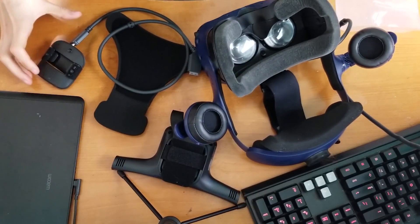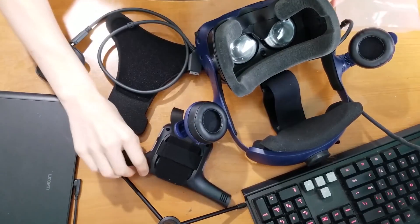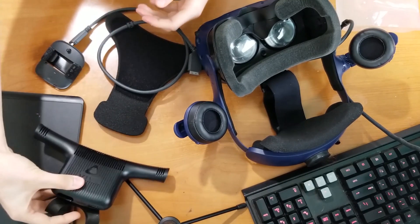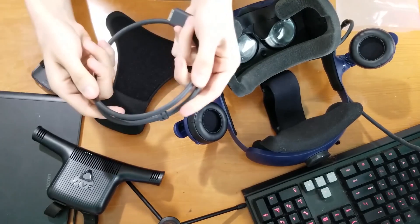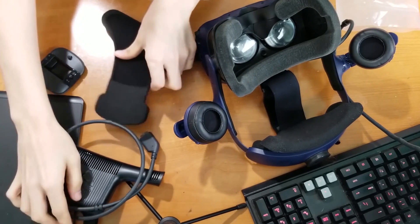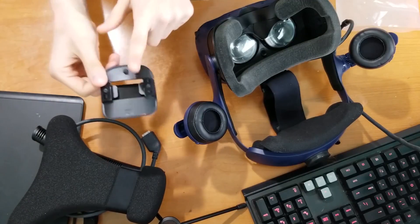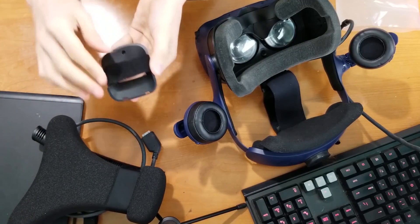Let's first make sure you have everything that you need. First, you're going to make sure you have your wireless adapter, your cable, the new cushion, the cradle, and of course, the helmet.